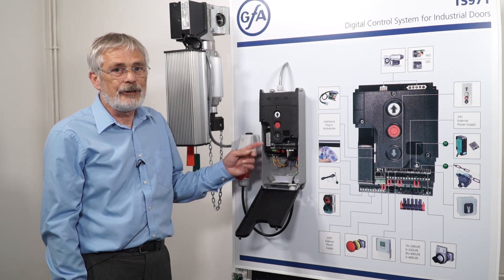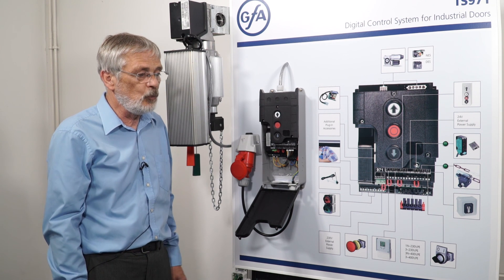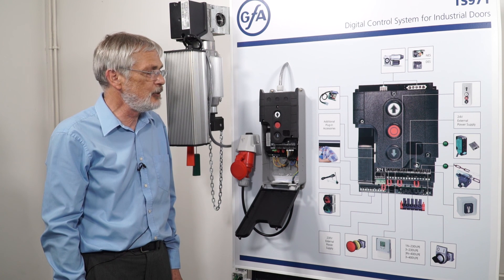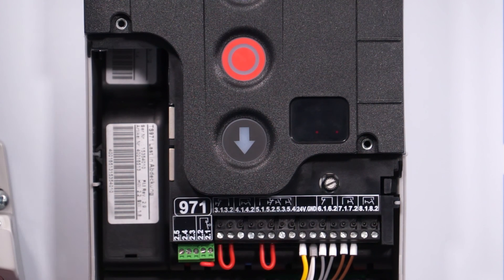Other things that can cause our F1.6 would be the distance between the TS971 and the wireless safety edge box on the door. The maximum range is 10 meters, but any metalwork between the two devices will seriously reduce that range.